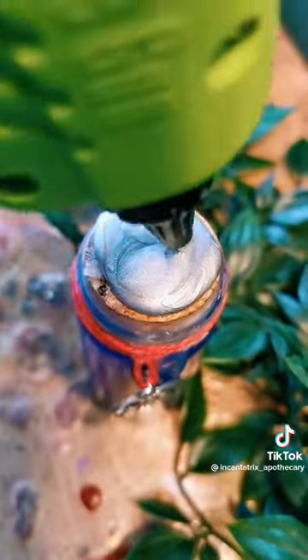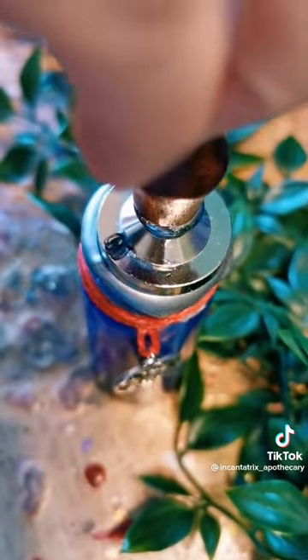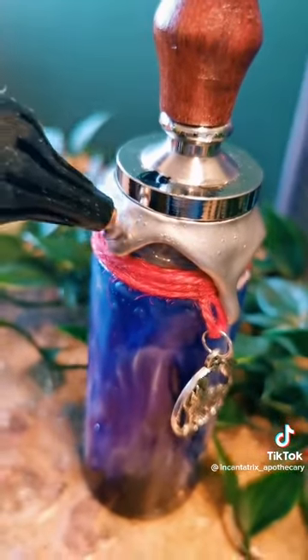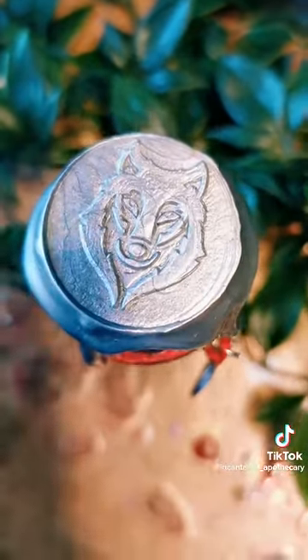Now time to add the wax seal. We've chosen a silver wax to represent the moon and we're pressing on the wolf wax seal on the top there. Sometimes we add some extra drippy bits if we're feeling a bottle is missing some — it just gives them a bit of character and charm.